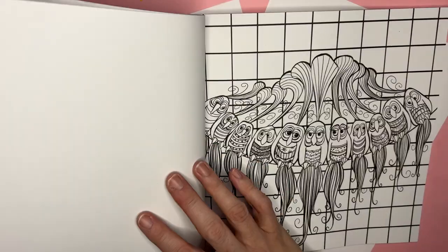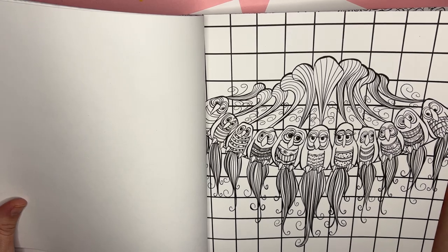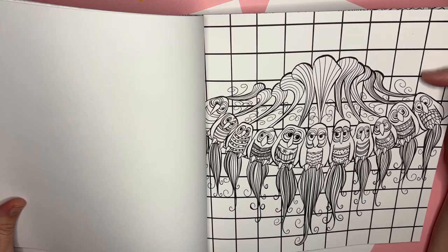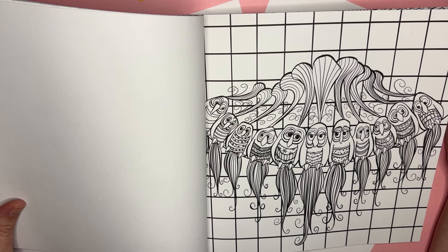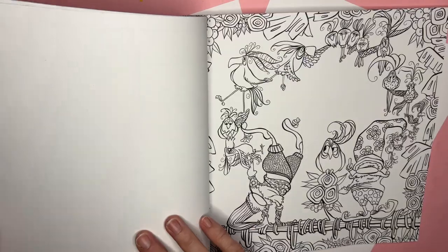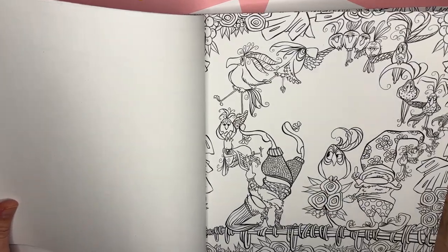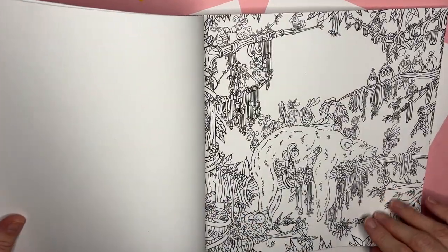I'm not quite sure why there's a bear in all these pictures — a bear and birds, but that's odd. This one looks like it's a retro background, but I think it's supposed to be some kind of fence, maybe. I would just do that like colored squares.